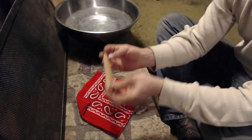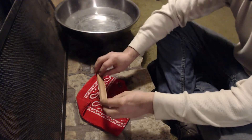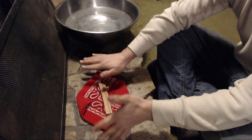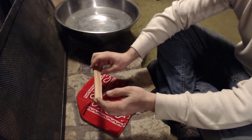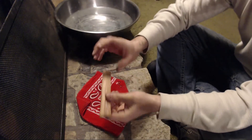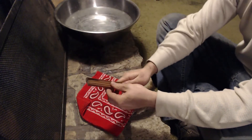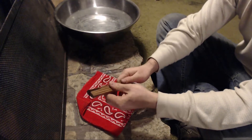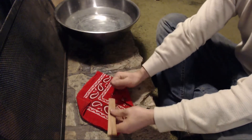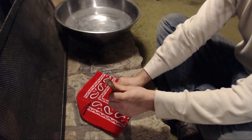It starts fires — it can be used in survival applications as well as just normal, regular, everyday fire starting. The survival aspect is that you're going to be able to carry this with you and not have a fear of it weighing you down. You're not going to have a fear of crushing it because it's been in your pack too long.